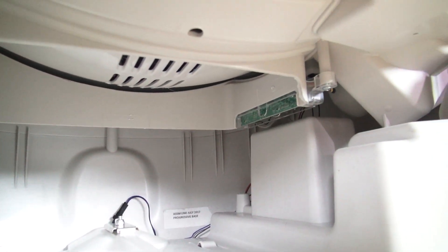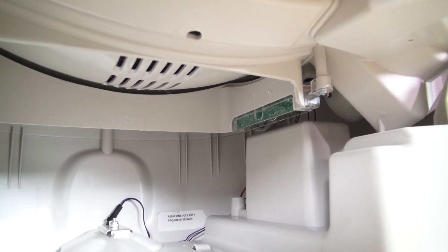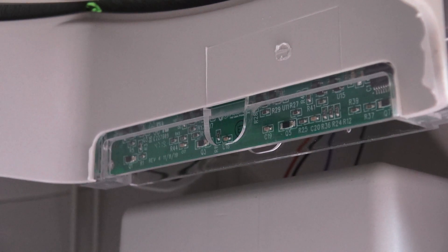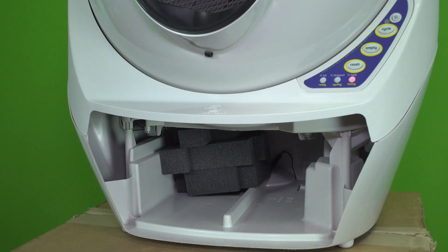This DFI sensor works by flashing an infrared beam across the full length of the dumping hole to another DFI sensor on the right hand side, which picks up the infrared beam. If the infrared beam is blocked and doesn't make it to the other sensor, it will tell your little robot that the waste drawer is full.